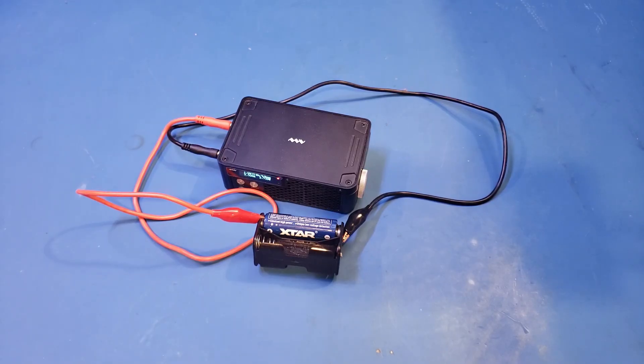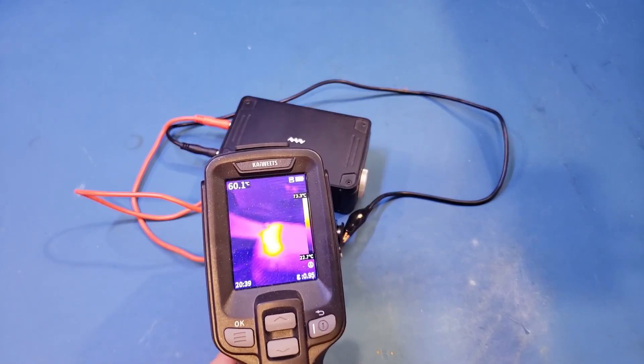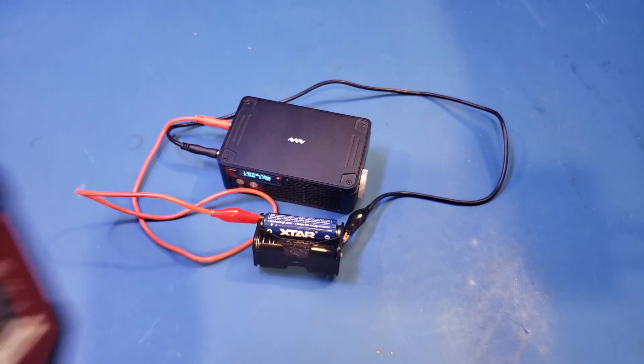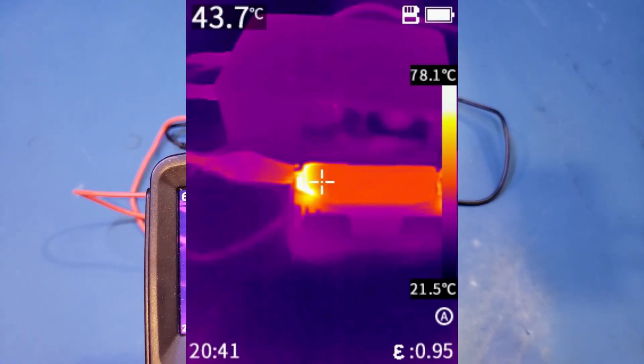A couple more minutes later, you can see the battery has already heated to about 74 degrees. While I have no doubt that the battery can withstand the 2.5A discharging current continuously, you need to be very careful if you are installing the battery in an enclosed space, as the temperature will get much hotter, especially if your devices need multiple batteries. Right now it's close to 78 degrees.